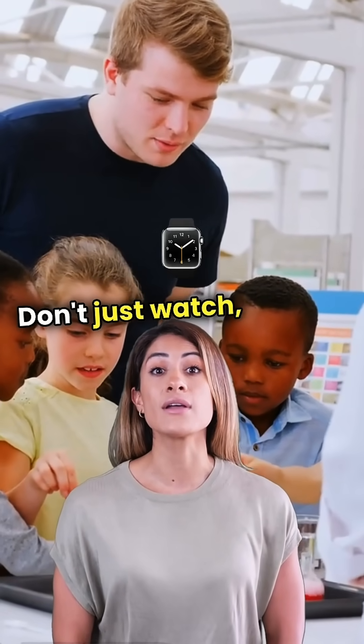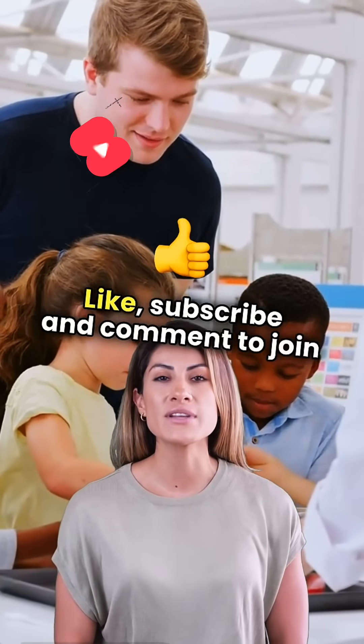Don't just watch. Be part of the experiment. Like, subscribe, and comment to join the journey to one million.